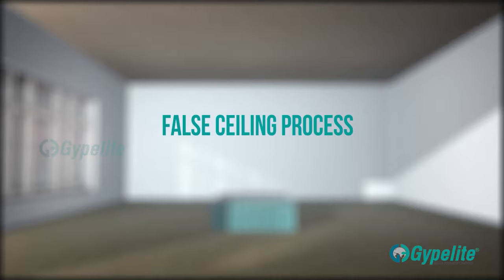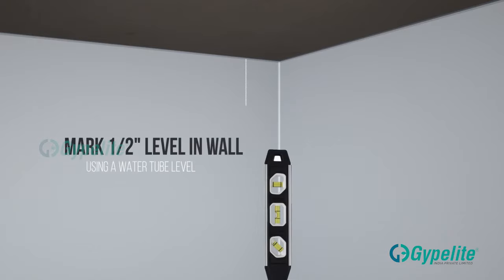We will take you through the process of false ceiling installation. Firstly, mark the levels on the walls using either a water tube or laser.